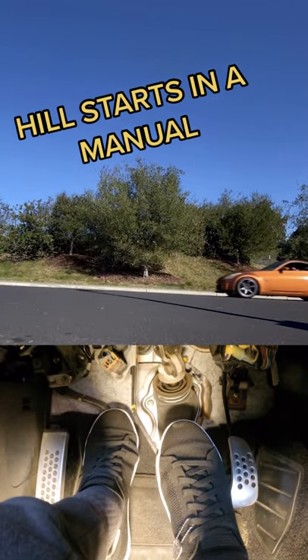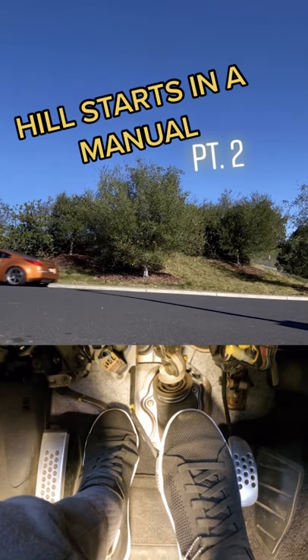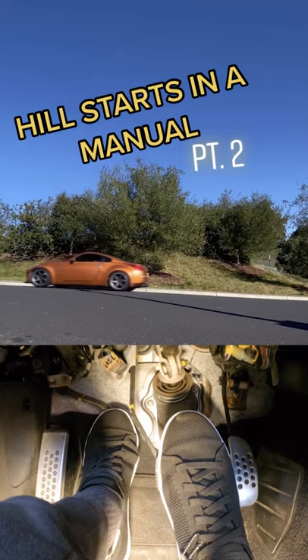Hill starts in a manual, part two. Now that you're familiar with the handbrake method, let's move on to the standard way that you should be taking off on a hill. All that really matters is that you're quick on your feet — that's the important thing.